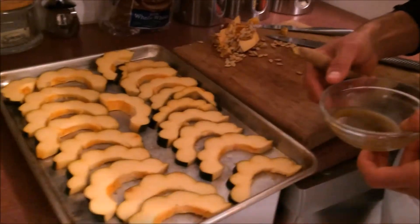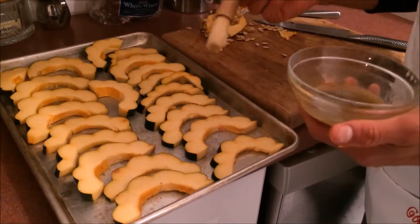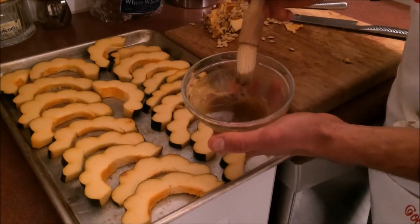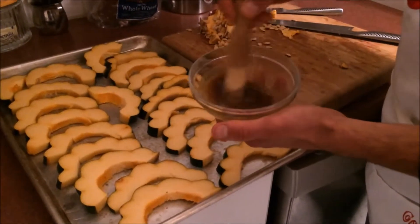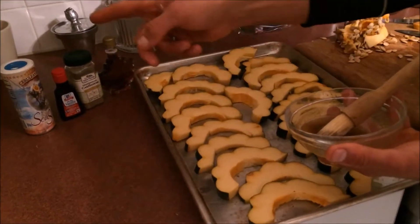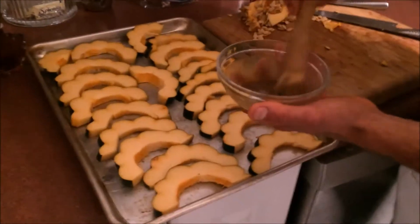Our slices are all lined up on a nice greased pan. You can butter it or use Pam — if you're really trying to watch your calories, Pam is better. Olive oil is not as good; I would stick with either butter or a non-stick spray like Pam. In here we've got a mixture — it's simple: two tablespoons of butter, a tablespoon of olive oil to help give it a little extra liquidity, one teaspoon of cardamom, a tablespoon of maple syrup, and a teaspoon of vanilla extract. I'm going to sprinkle some salt on at the end. Melt your butter and mix in your cardamom, vanilla, and maple syrup.